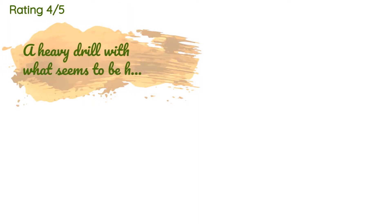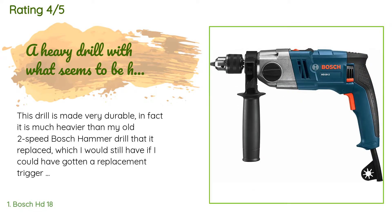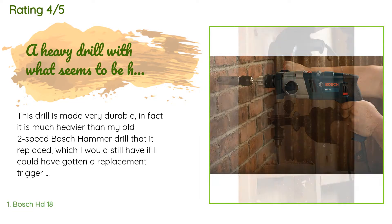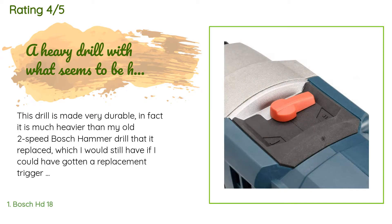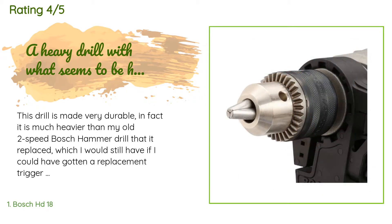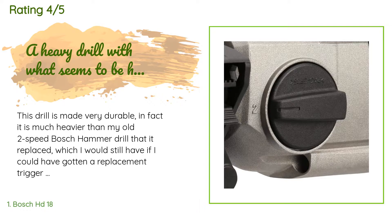The average rating of this product is 4.2 stars with more than 57 customer reviews. A customer said this drill is made very durable — in fact, it is much heavier than my old two-speed Bosch hammer drill that it replaced. The gear selection did not feel right but it works just fine. The only downside is that the drill is really heavy for disabled users working overhead, though it is built like a tank.